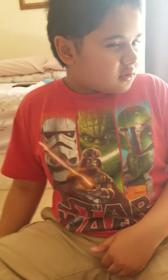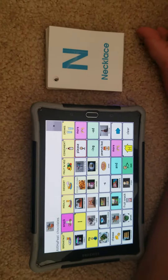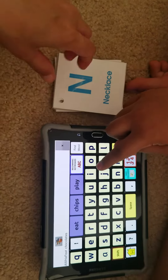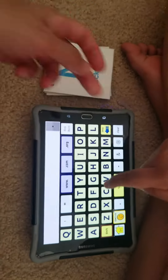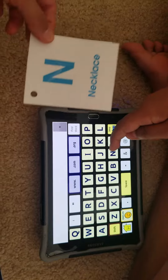All right, let's continue to label your alphabet using your device. Okay Keshav, can you go to Home, ABC right here, and then make it bigger. All right, what letter is this?